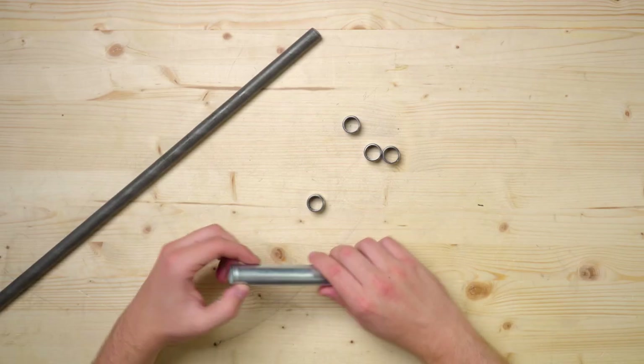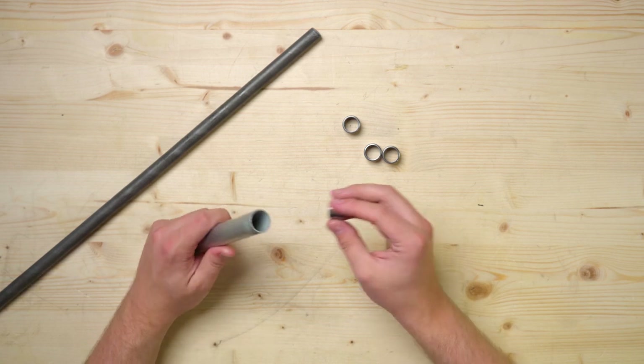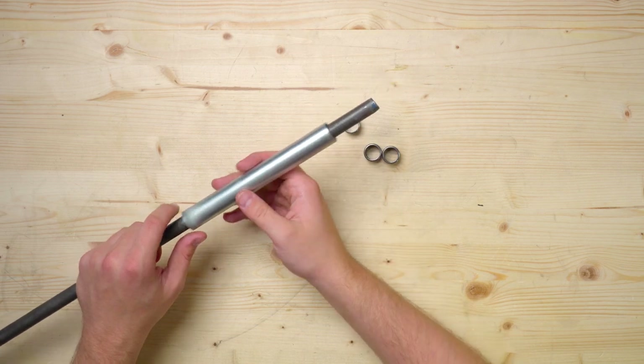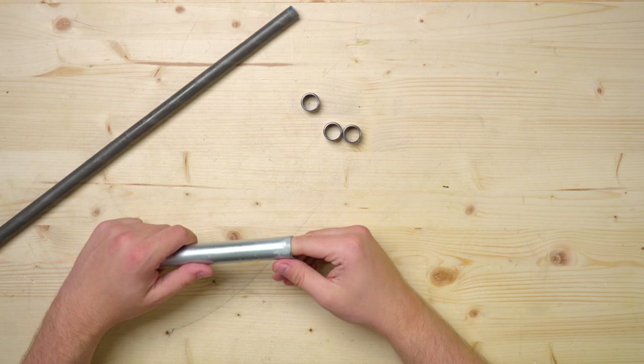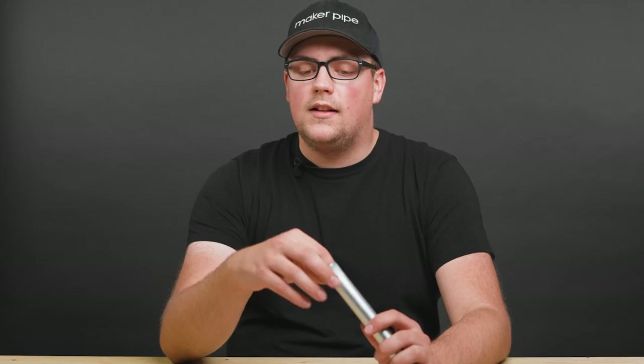The next two solutions involve bearings, and we're really excited about these. First up are needle bearings that fit perfectly into a fresh or deburred conduit end. Once inside, you can add a 5/8 inch smooth rod into them — they fit super smooth, allowing you to add an axle or something similar to your build. They fit almost perfectly, but there's a tiny gap meaning they'll slide around inside the conduit. You might want to add a piece of electrical tape or masking tape before sliding them in to hold them in place.